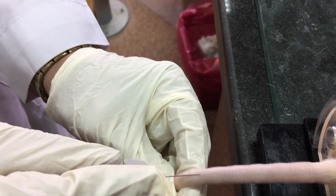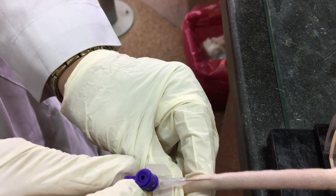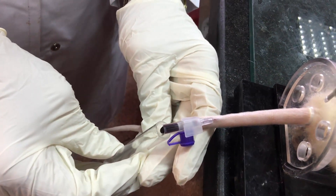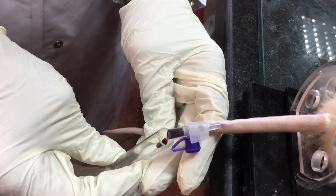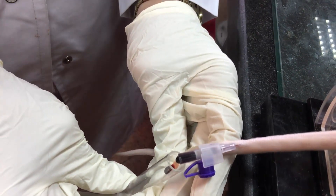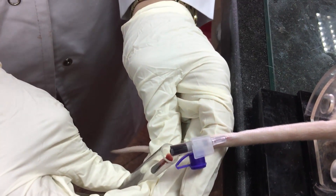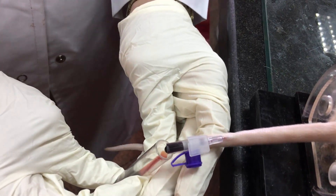If you want to repeat or take multiple blood samples, collect blood from the distal end first and then move upward. Taking the first sample from the proximal end can cause vascular clotting and inflammation, which will reduce blood flow in the area distal to the sampling point.